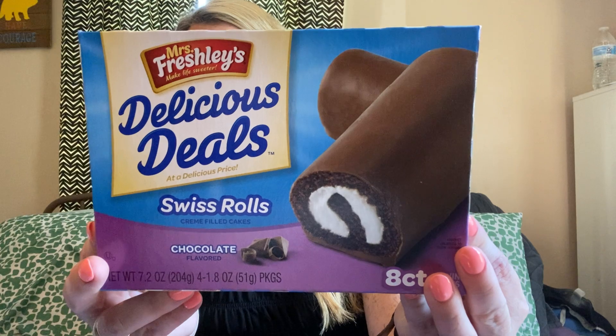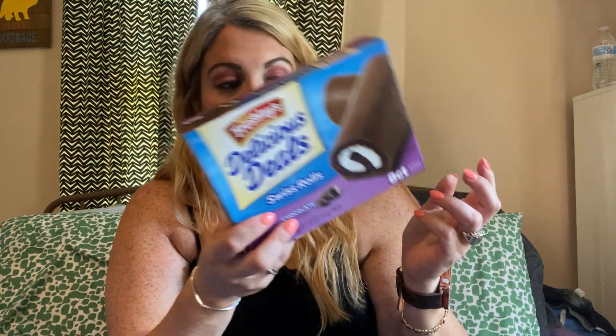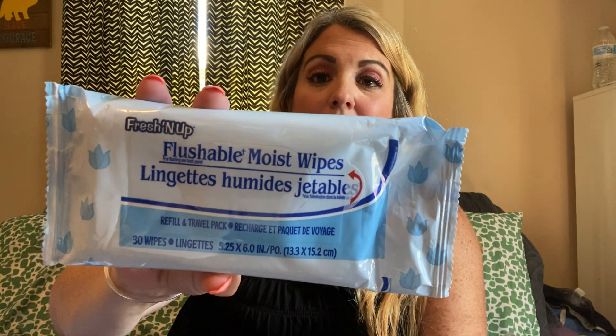We got some more Swiss rolls — eight count, four twin packs. My kids love these as a little treat, and we always get these at the Dollar Tree. I also picked up flushable moist wipes — 30 wipes, almost like a travel pack. I need to go back to BJ's and get a big box, but didn't have time, so I picked these up. Also good to travel with.